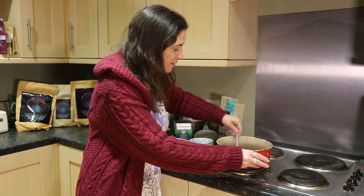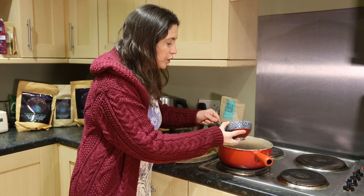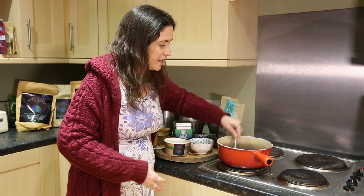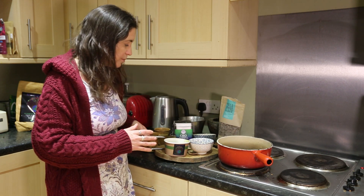Now we're going to give it a stir. And then we're going to add in one spoon of all you need, like so, and we're going to give this a stir. Now this is your basic hot chocolate — you can leave it just like that and that is going to be absolutely incredible.